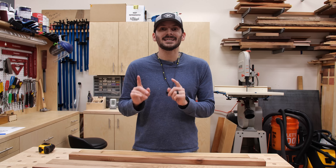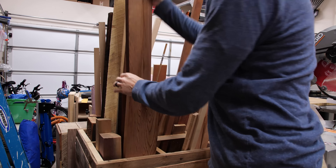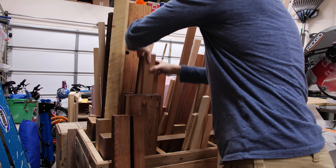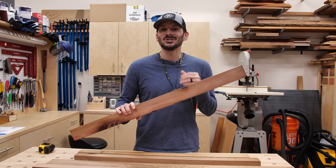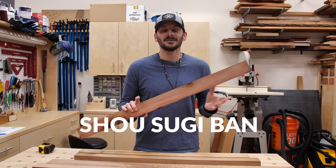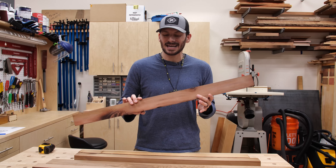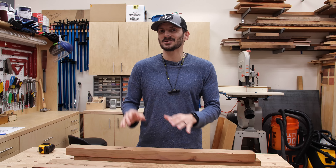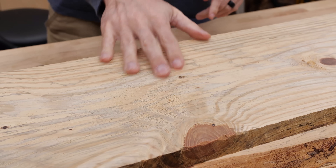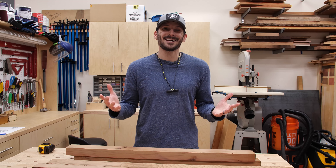While the shelves were drying, I grabbed some cedar from my offcut bin — leftovers from a modern outdoor chair I made — for the side pieces. I want to use cedar because I'm going to try Shou Sugi Ban, which is basically where you burn the wood and turn it black. I think a black finish is going to look really cool with the stains in that spalted pine.